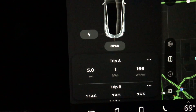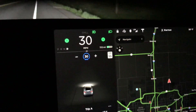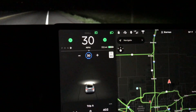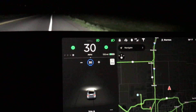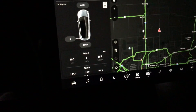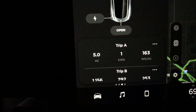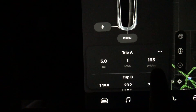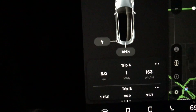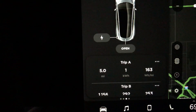We're heading back to the same spot to try out 30 miles an hour. Third data point, 30 miles an hour — as expected, it feels much better than 25. We're going to go five miles and see what the efficiency is. No way — 30 miles an hour is even more efficient! We're at 163 watts per mile. That is amazing.